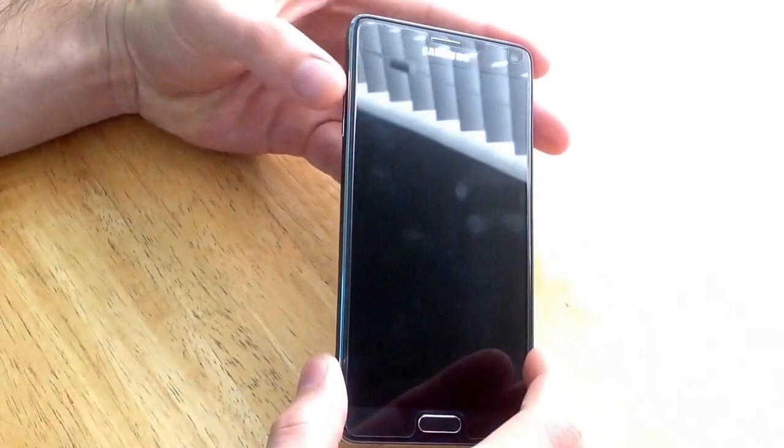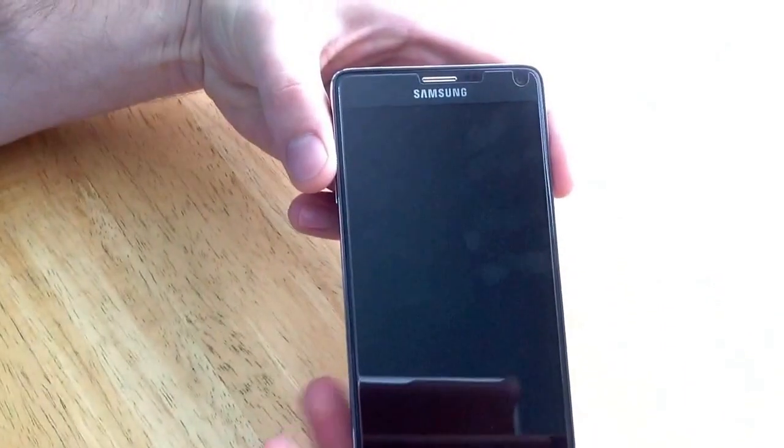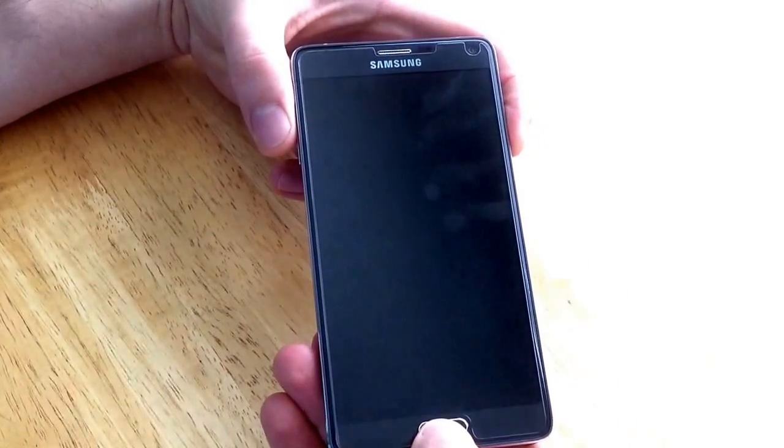What you want to do is hold down the volume up button, the power button here, and the home button at the bottom here. You want to hold those three down at the same time.